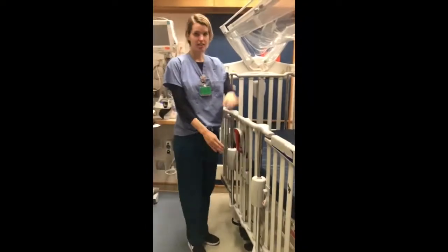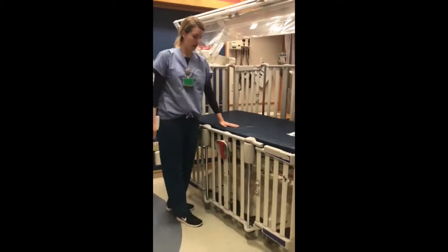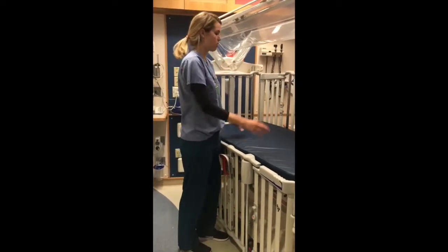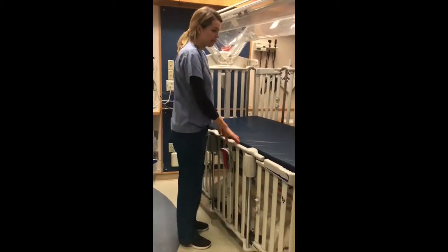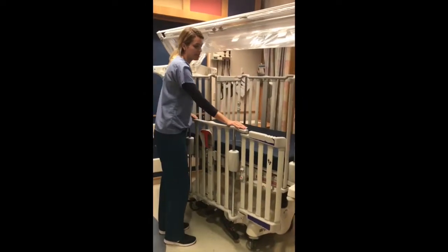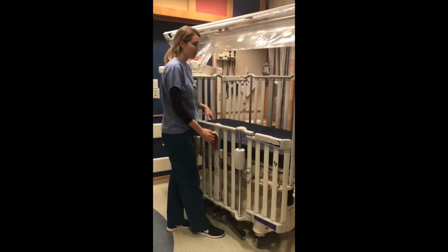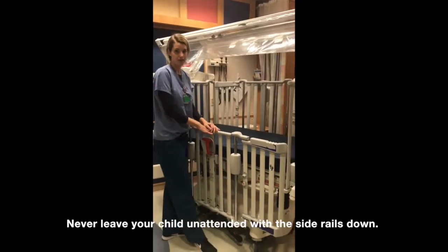There are three options for heights of the side rail in the locked position. At its lowest point, the side rail will be below or at mattress level. This will allow you easy access to your child for changing their diaper or accessing them in general if you want to take them out of the crib. We would recommend maintaining the side rail at least at some upright position while your child is in the crib for extra safety. While the side rail is down, you always want someone at the bedside to prevent them from falling out.